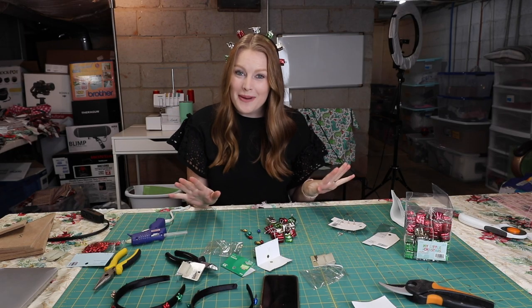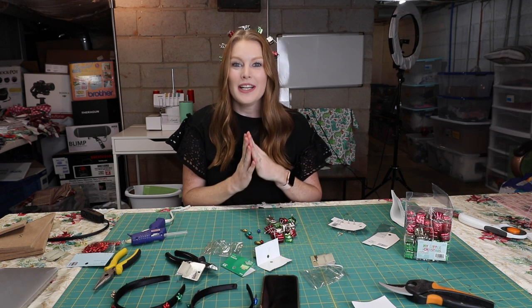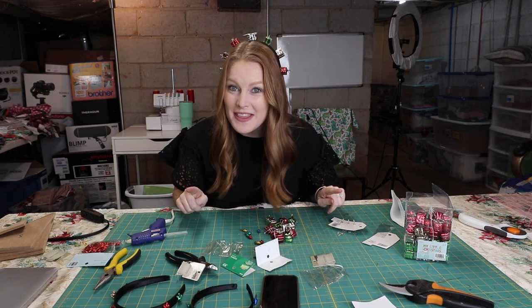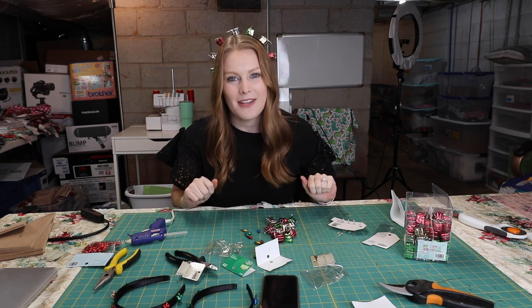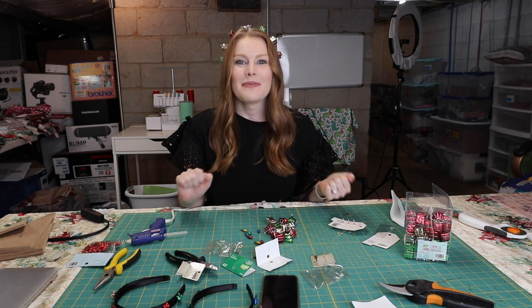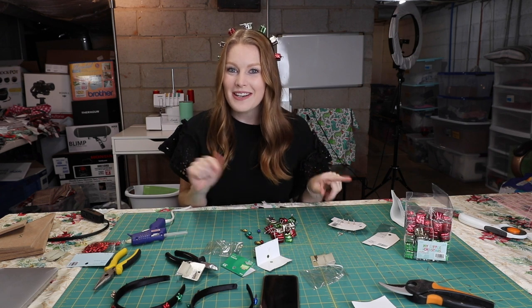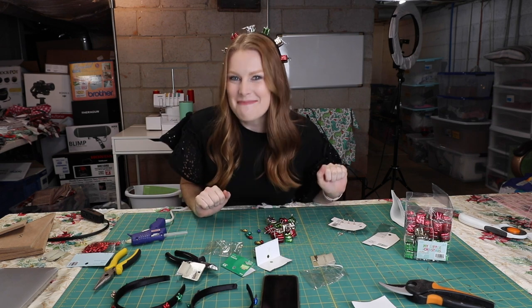Well guys, that was so easy! It's a super affordable idea to make for yourself or as a gift for the holidays. You can do literally anything you want with this type of idea, and you can probably find this stuff even at the dollar store to make it even more affordable. Find some headbands, find some cute little things to glue on there, and gift it to a friend, a family member, or keep it for yourself for the holiday season. Don't forget to enter our giveaway — comment down below the answer to what I asked, subscribe to our channel, like this video, and we'll see you guys tomorrow. Bye!